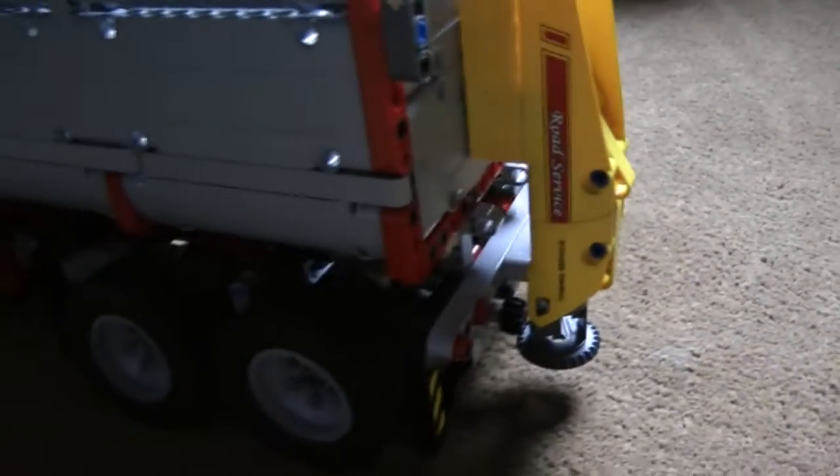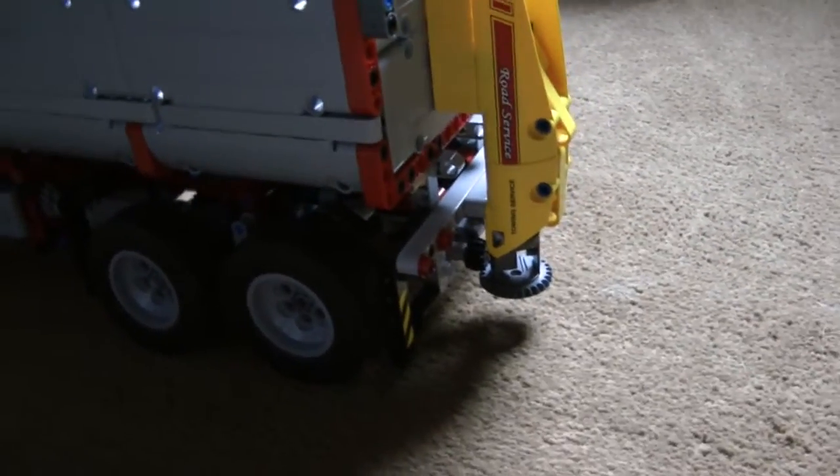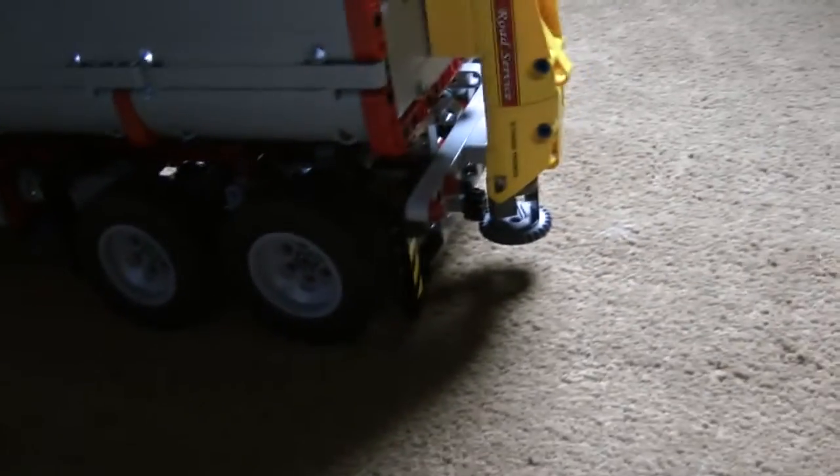This is a very simple attachment. I wanted to make it so that it would come off and leave the truck as it was, as per the original Lego design. So it's a very simple attachment.